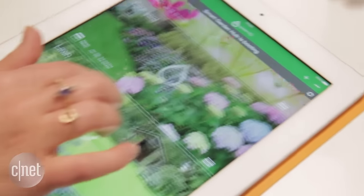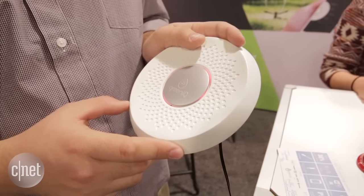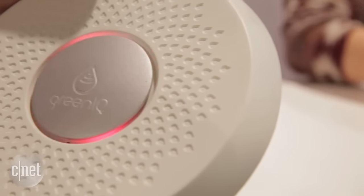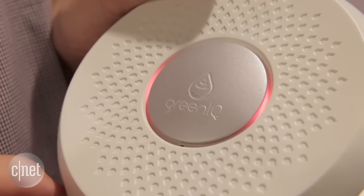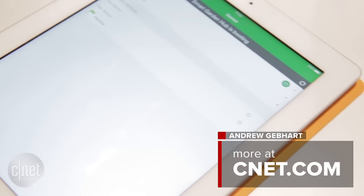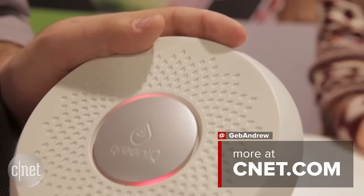Green IQ also sets itself apart because it has 3G. It's also equipped with Wi-Fi, so if your sprinkler controller is within range of your router, you're done. If it's not, you can use a cellular signal to connect to it anywhere, or even if your Wi-Fi goes down. So Green IQ does a good job of using all available information to help make your sprinklers as smart as they can be, and we're looking forward to testing it at the CNET Smart Home.